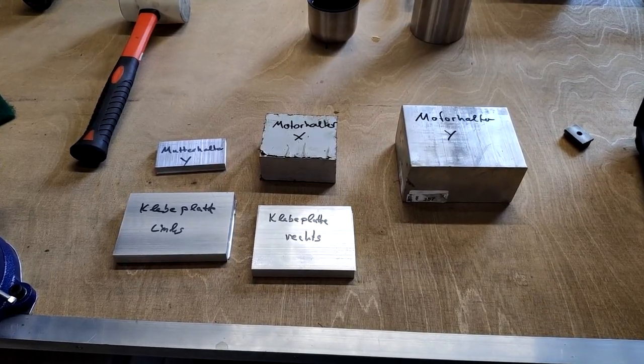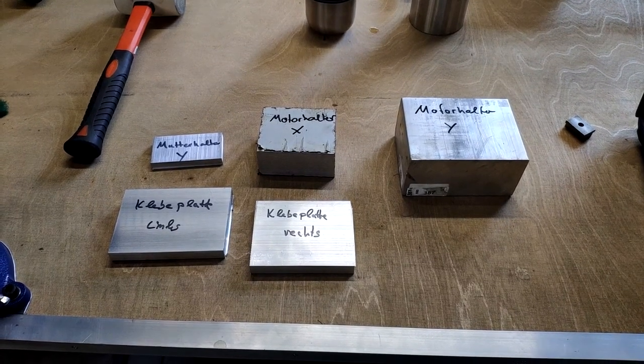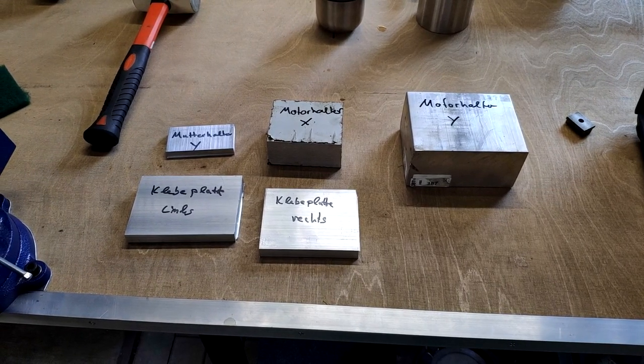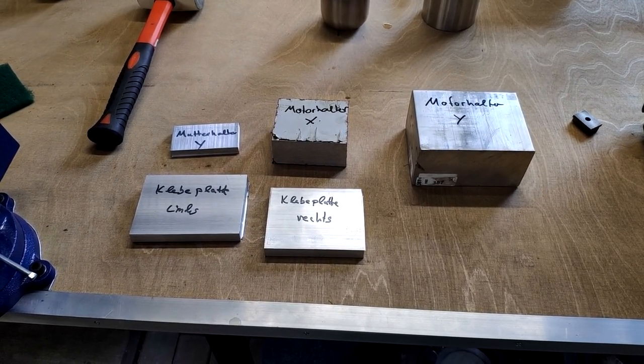I've sawed the first batch of parts to the right sizes. We're going to start with the pieces that have to be glued.